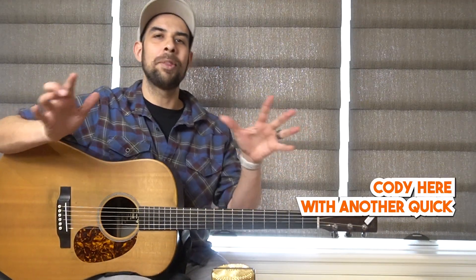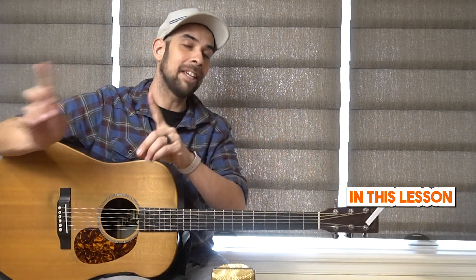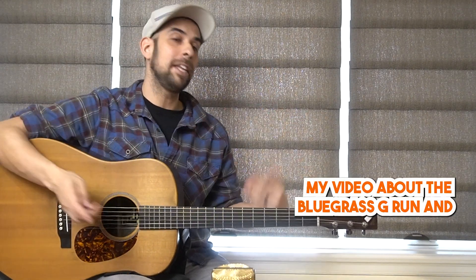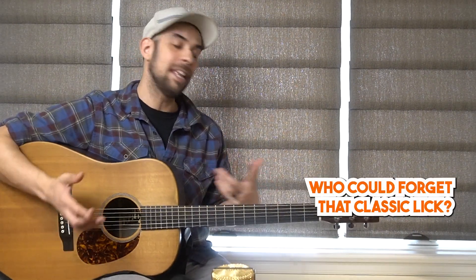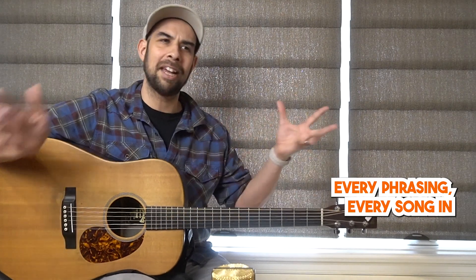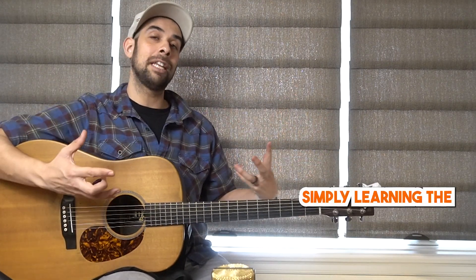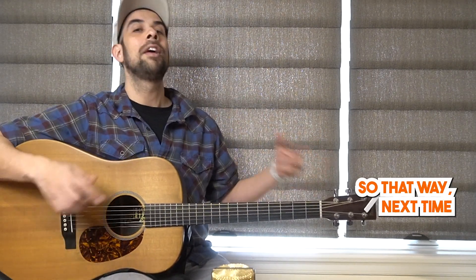Hey everybody, Cody here with another quick beginner bluegrass tutorial. In this lesson I am breaking down the bluegrass D run. If you remember my video about the bluegrass G run, this should be a pretty easy lesson — who could forget that classic lick, because it shows up at the beginning and end of every solo, every phrasing, every song in the bluegrass genre. Today we are simply learning the same lick but in the key of D.